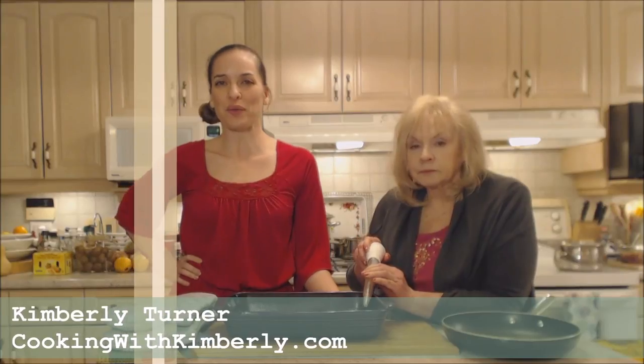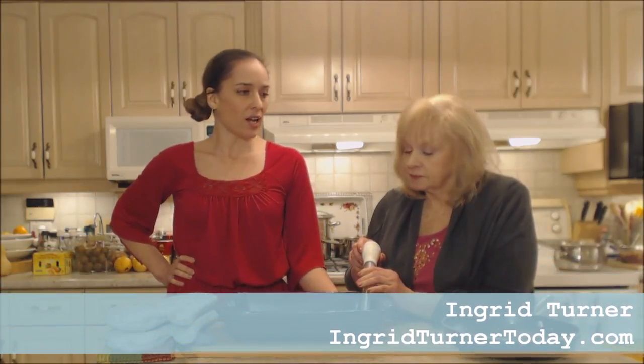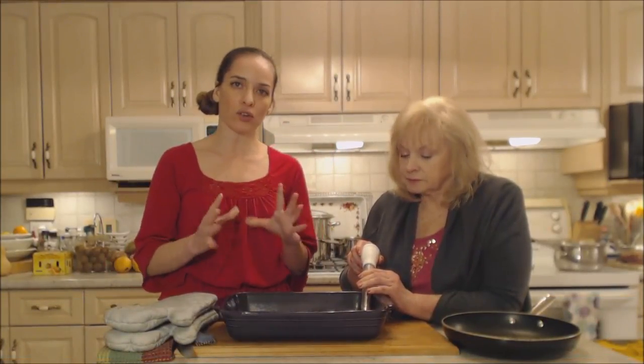Hi everybody, I'm Kimberly Turner from cookingwithkimberly.com and my mom Ingrid is on the show today. We are going to show you how to cook roasted duck gravy. We've done a beautiful roasted duck — it's in the oven just finishing off its glaze — but we have our pan drippings here and mom's going to show us how she makes the duck gravy.